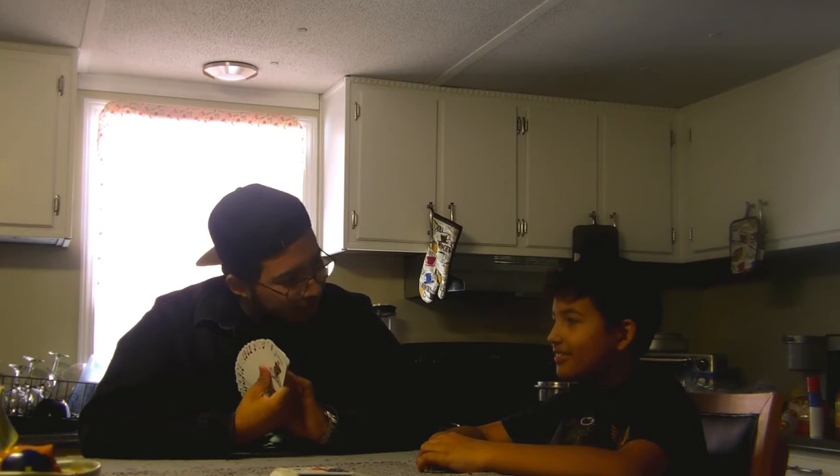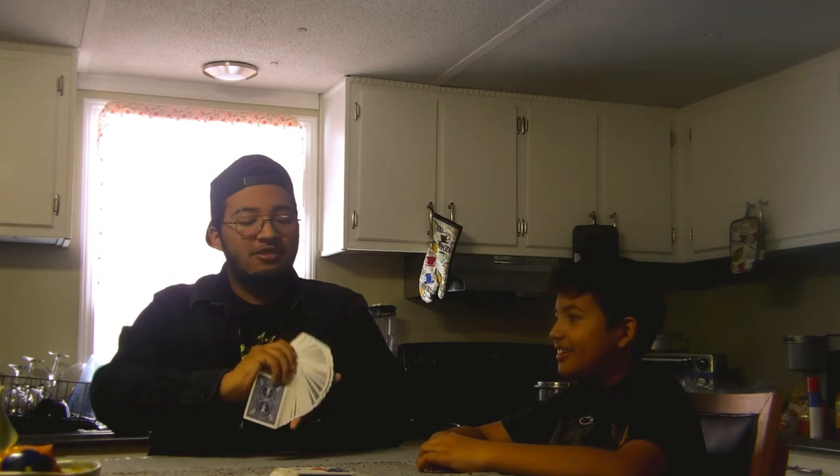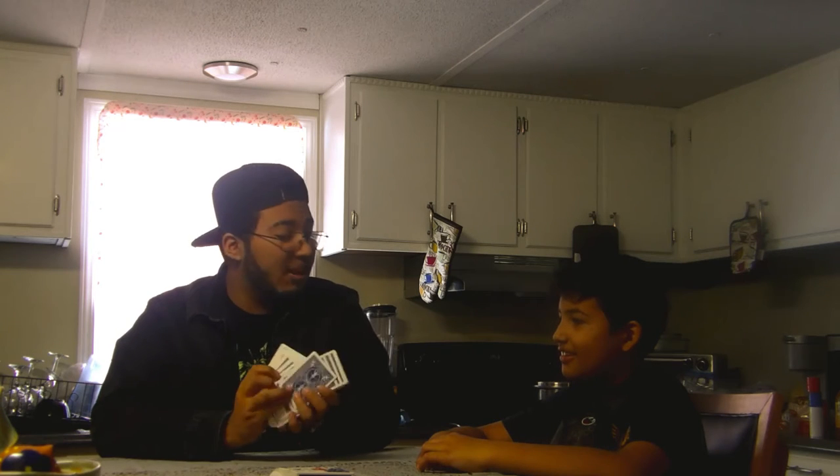Remember guys, at the end of the video I will show you guys how to do it. Would you like to pick a card, sir? Remember to not show me the card. You can place the card on the bottom.